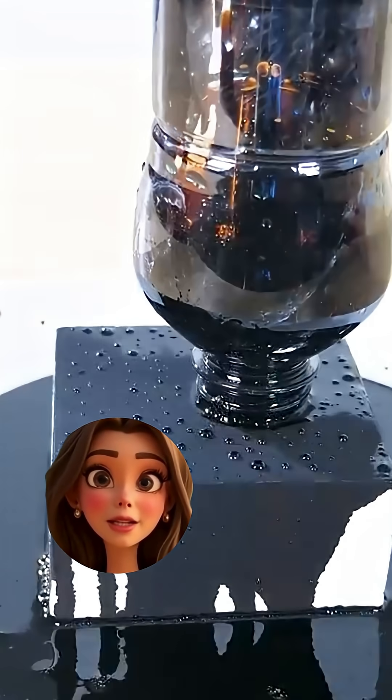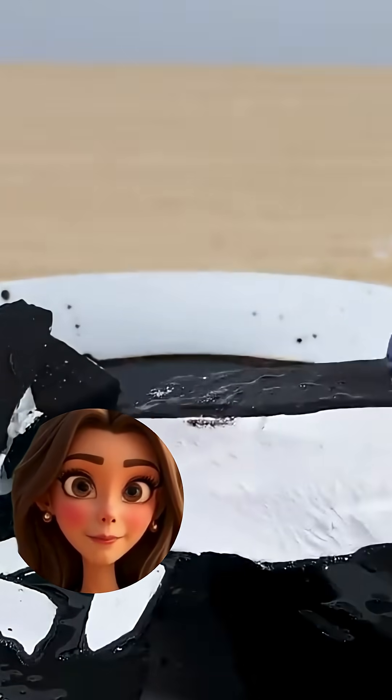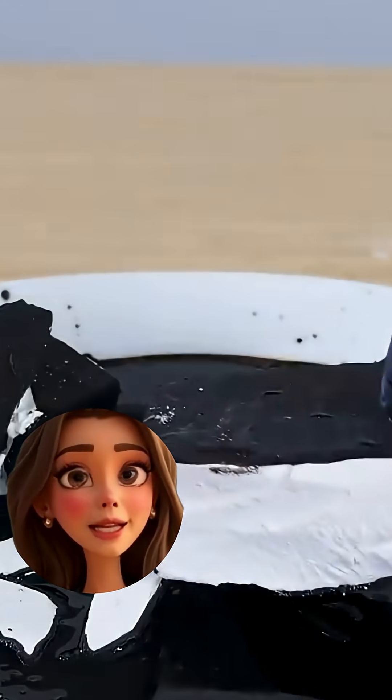This is the magnetic liquid you normally see dancing around a magnet. But once the ferrofluid gets inside the chalk, even a super strong neodymium magnet can't pull it back out. The pores lock the nanoparticles in place. It's like the block said — mine now.